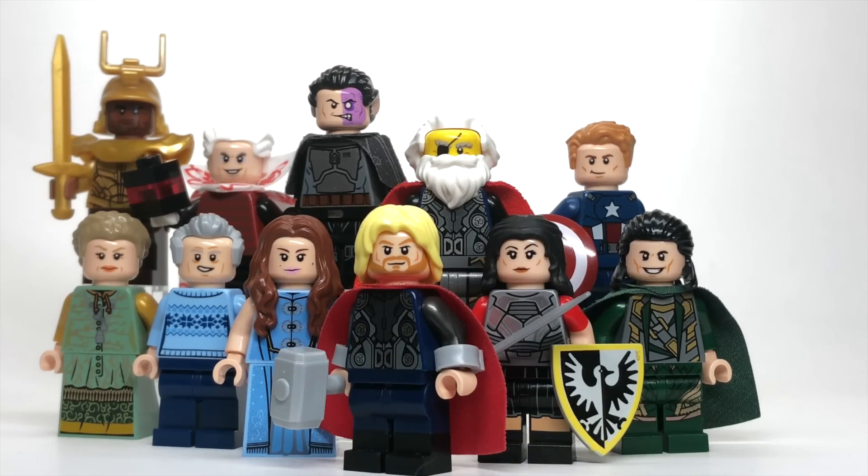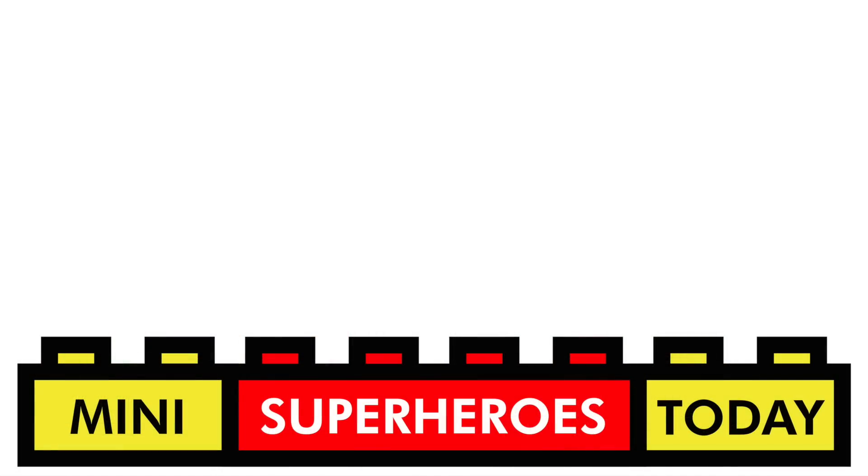And that is my showcase of Thor The Dark World LEGO Purist Customs. I hope you guys enjoyed this video as much as I enjoyed making it. If you'd like to see more content like this, be sure to hit that subscribe button so you don't miss any more of these fun showcases leading up to Avengers Endgame, and be sure to check out my other videos for other LEGO Purist Customs, reviews, news, and all that other fun LEGO stuff. Hit that subscribe button, and I'll see you guys in the comments below. Until next time — build on.